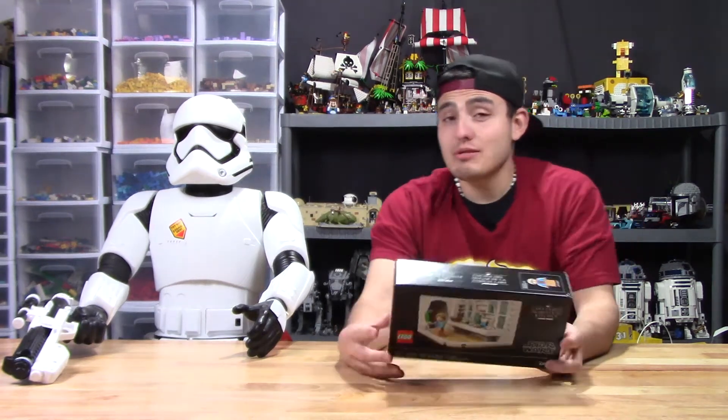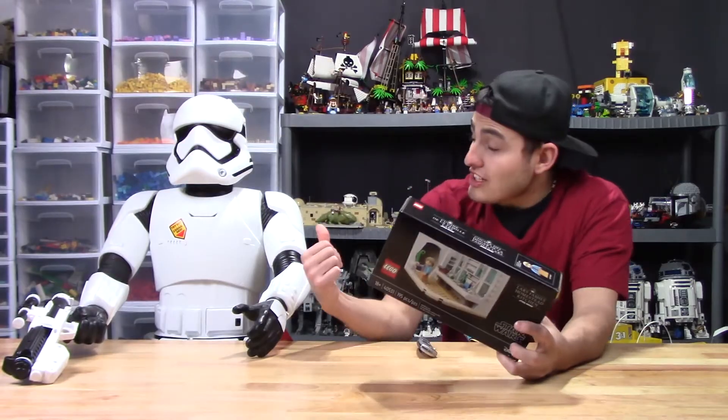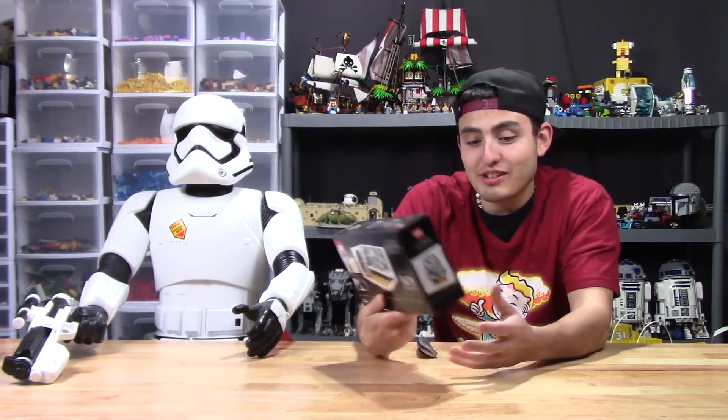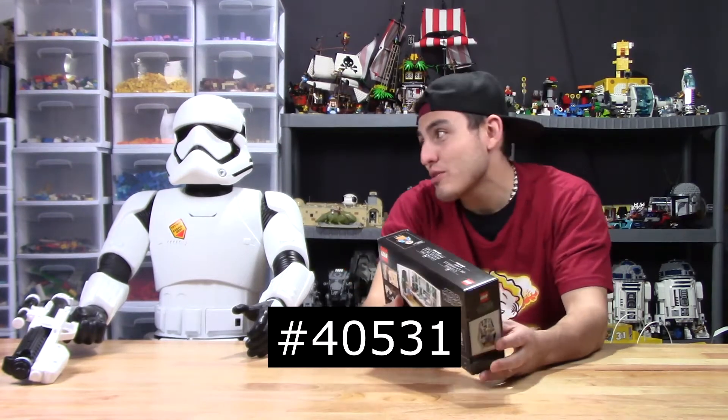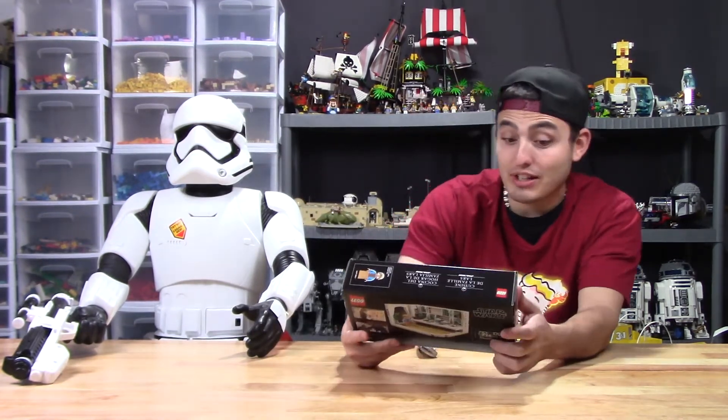What is up everybody, the Brick Studs here with another Lego review video. Today we have a Lego set — which set is it Jesse? No dude, you got it completely wrong. It's Lego set 40531. I work with an amateur here, I can't even believe you got that wrong.